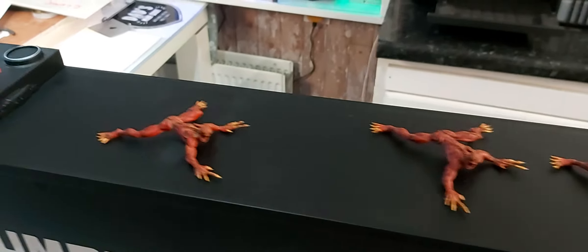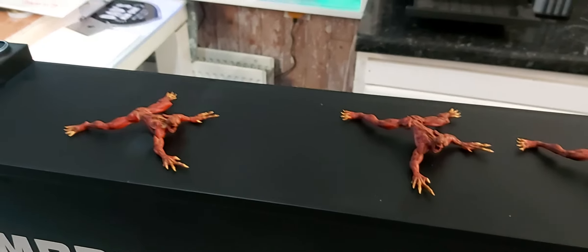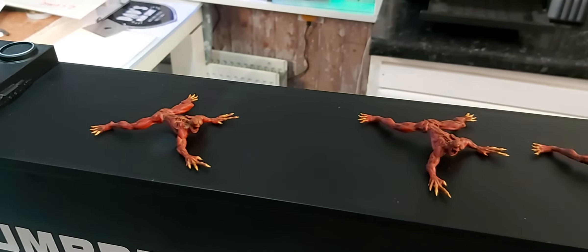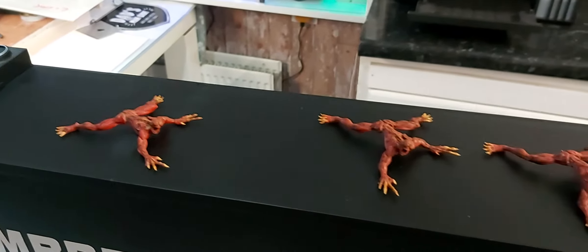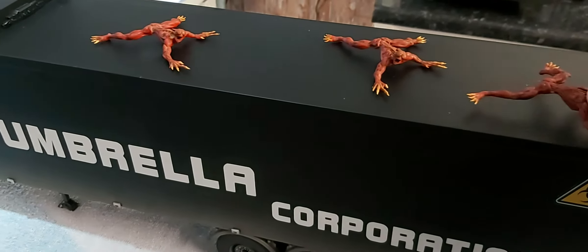Hi guys, Seema here back again with another update on the big red group build — Resident Evil, hosted by Jeff's Model Garage. I'm working on all the figures now, the zombies and so forth. We've got three of the lickers done; they'll be glued in the trailer itself. I don't know where I'm going to put them just yet.